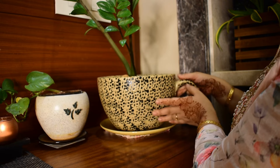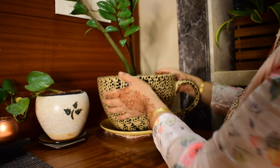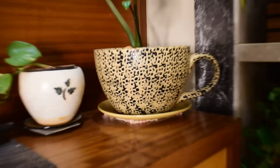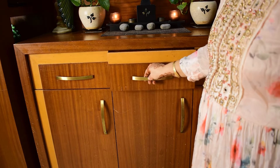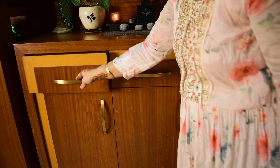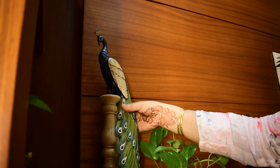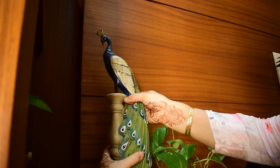This is my favorite planter, which I got from a local exhibition, and I have planted a ZZ plant in it. I also have this beautiful wooden peacock from Home Center.